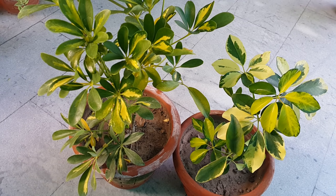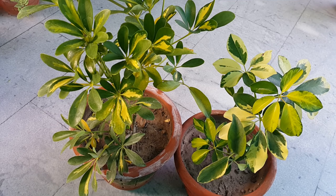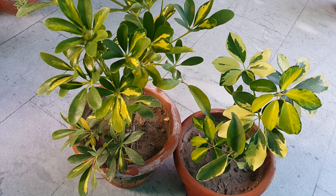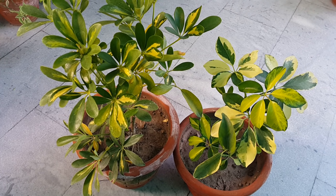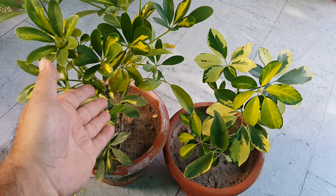Schefflera grows well in good humidity. When the air humidity is low, you should regularly mist the plant. You can also use a pebble tray. Schefflera is a heavy feeder. During the growing season, you can fertilize the plant with balanced NPK in granule form.